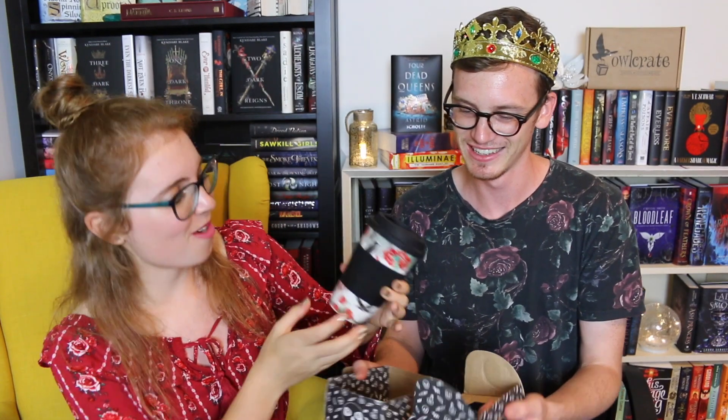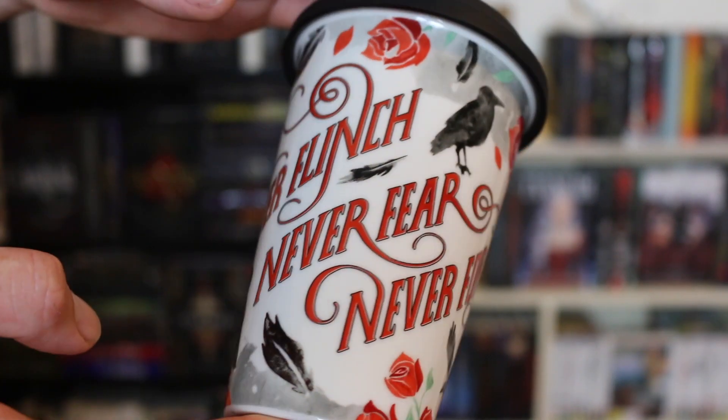Next up is an adorable mug! I love how everything is on theme with the same kind of packaging. The tagline says 'It's Never Night' — super cute. And then there's another item with a crow on it that reads 'Never flinch, never fear, and never forget.' Same color palette — this is so aesthetically pleasing!